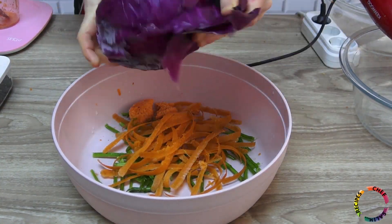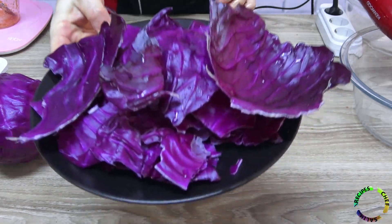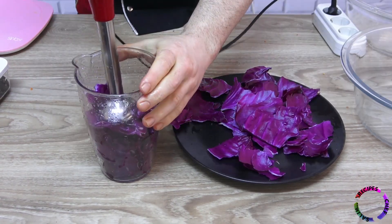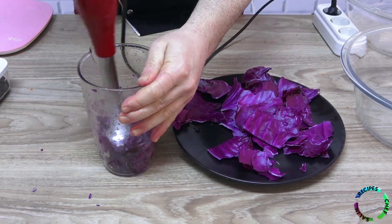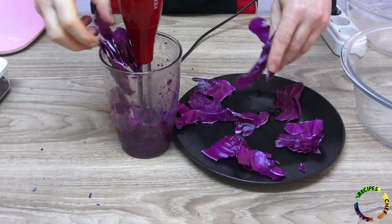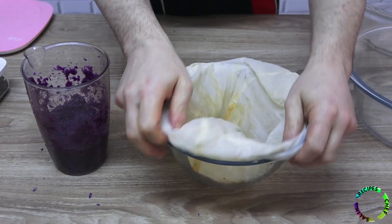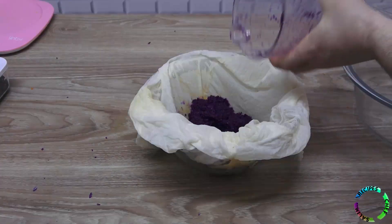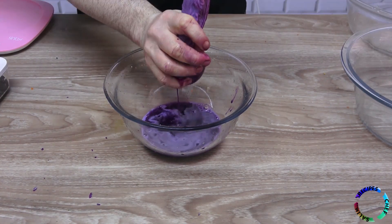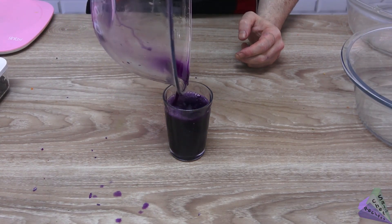Remove the outer skins of the purple cabbage — the outer skins will not be used. Prepare one plate of purple cabbage peel. Add the purple cabbage skins to the blender bowl. You may have a little difficulty because they are very hard shells — add some water and it will be easier. Add the purple cabbage puree to a cloth and squeeze out the juice. 150 grams of natural purple color is now prepared.